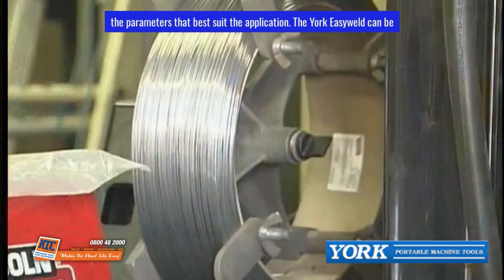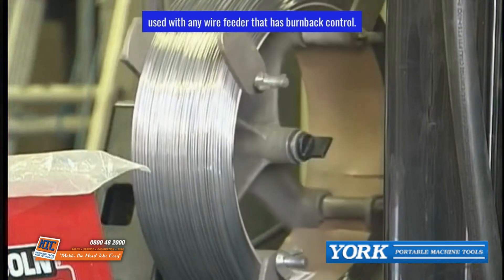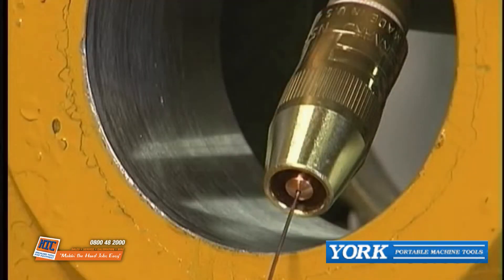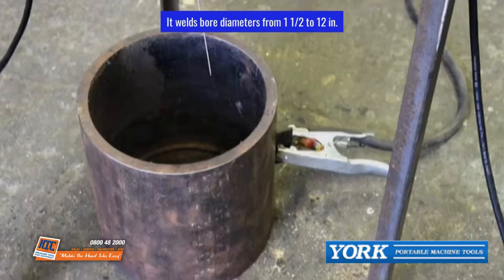The Yorke Easy Weld can be used with any wire feeder that has burn-back control. It has a simple remote control that adjusts the torch rotation speed and turns the wire feeder on and off. It welds bore diameters from 1.5 to 12 inches.